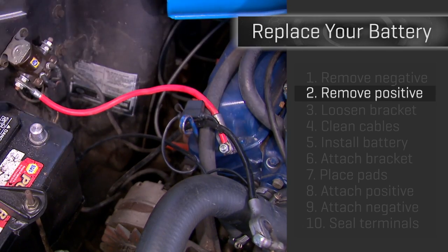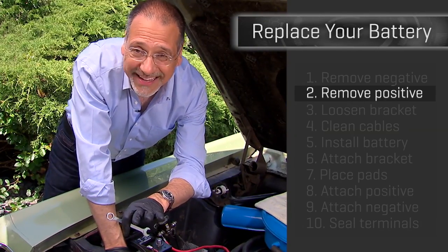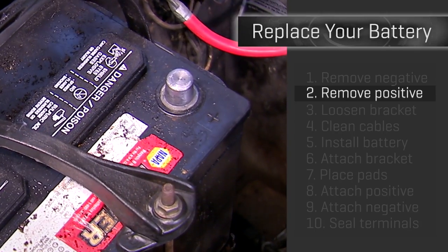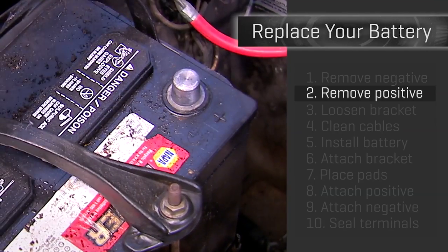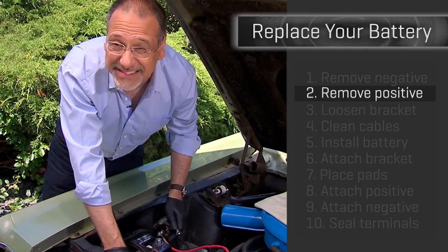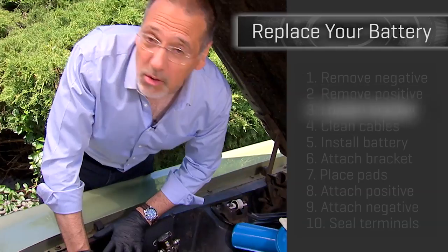Before we go to the next step: do not lay metal tools around this exposed positive terminal or any other metal around the car. If you do, you may be doing some freelance welding and you won't like the results.